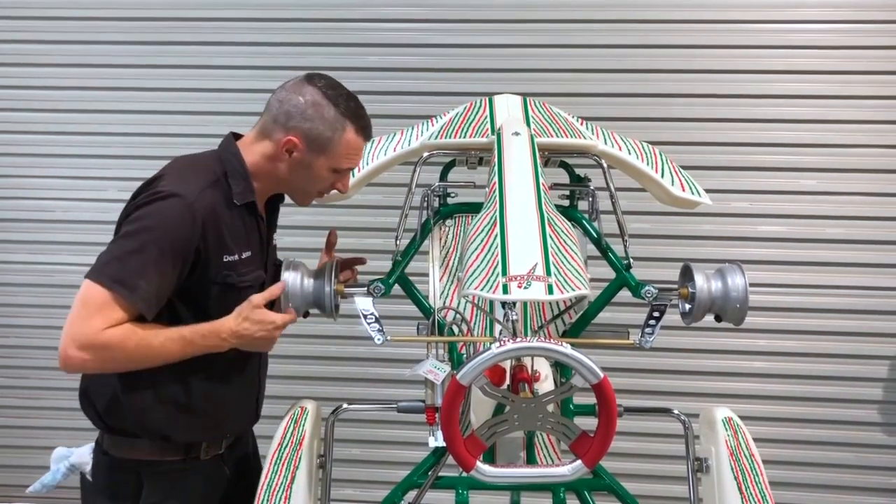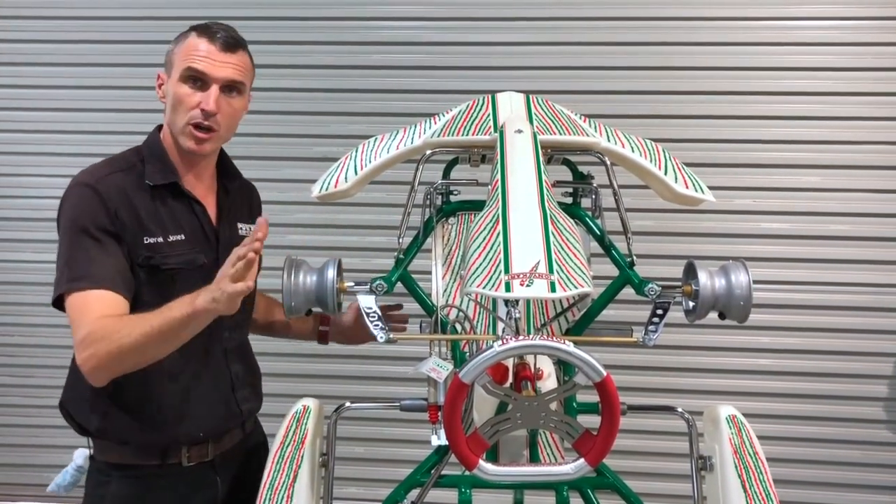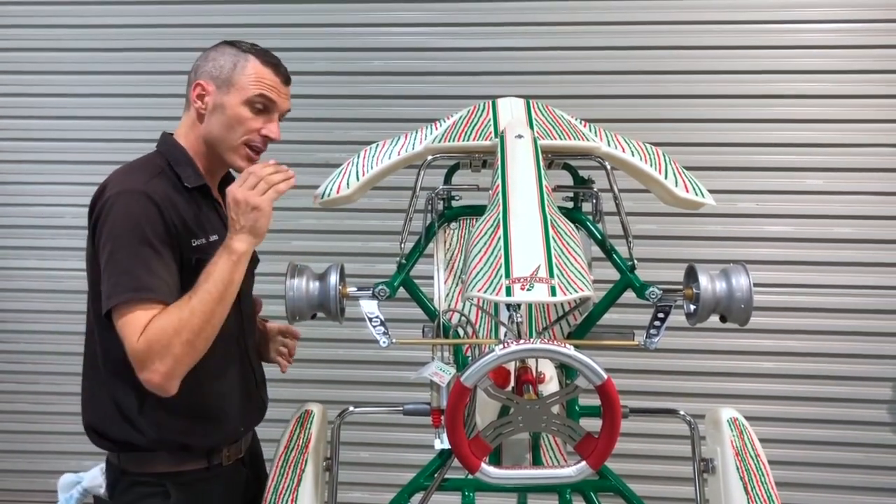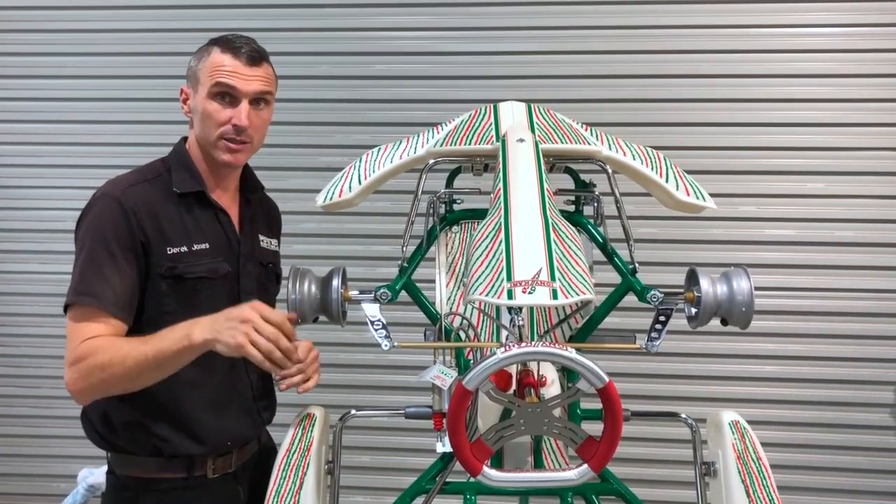With that 15 millimeter spacer set up like this, send your child out for a good thousand laps and they're just going to practice, practice, practice to get their times down.